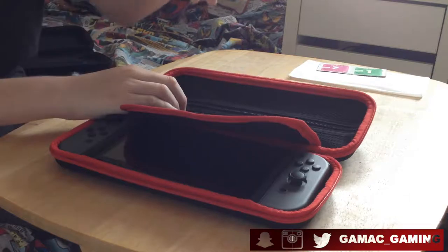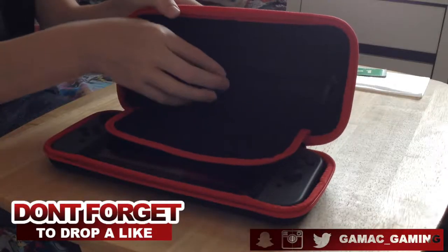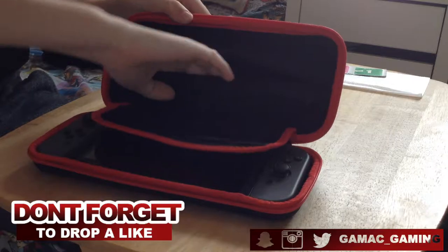What I also like about this case — where before you just had a pocket — is that this case has actually got a zipper to it, which I think is really nice. So I can put, say, spare Joy-Cons, a cable, a phone if I want to, grip accessories and whatever else in there.